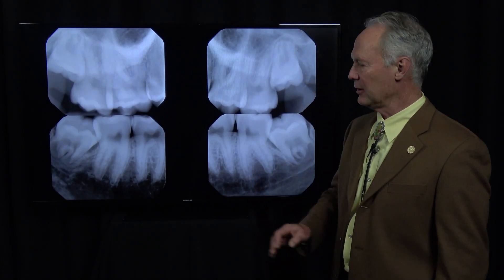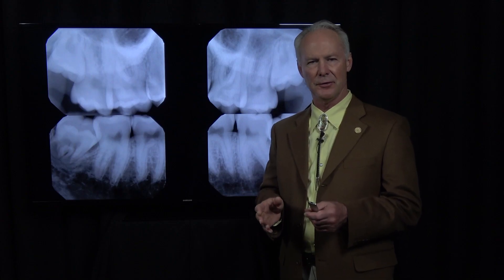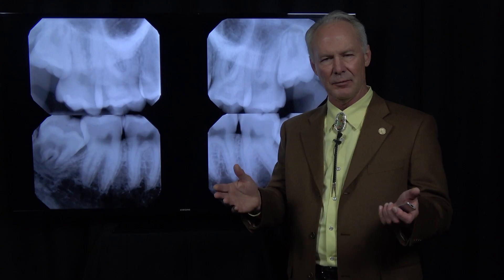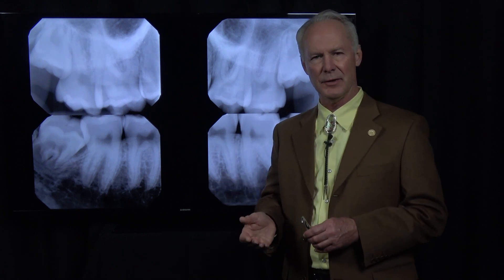Hello. Let's talk about extraction of four impacted wisdom teeth. The objective of these surgery videos is not to teach you how to do surgery from scratch. If you haven't been in a program that gives you good hands-on training, don't try this at home, because surgery more than anything else can get you and your patients into trouble. The objective of these surgical videos is to enhance your surgical ability, assuming you've already had some hands-on training.